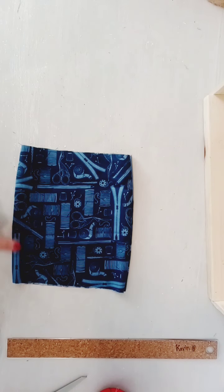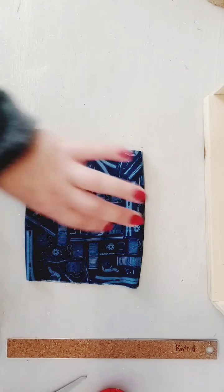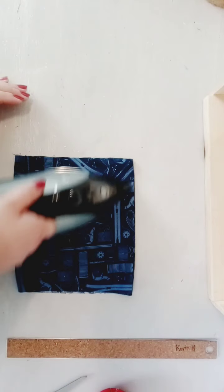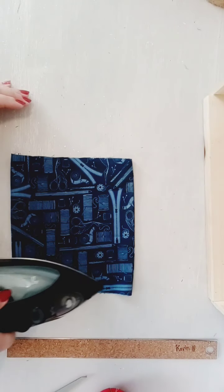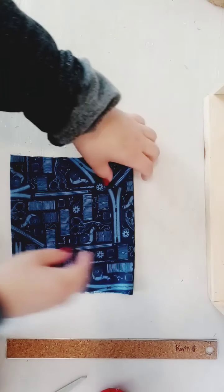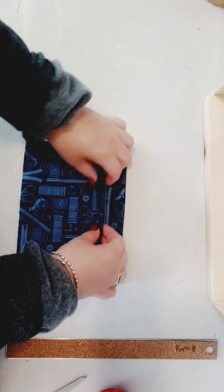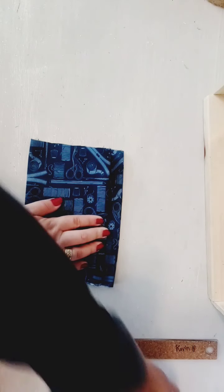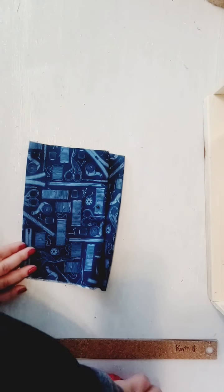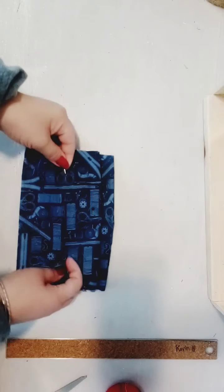Okay so we had sewn each side of the fabric the wrong side out and then flipped it the right side out again. So now we're just gonna iron our mask here, and the next step is to make three even one inch pleats and pin them down. I thought this was a pretty cute fabric for a mask, what do you think?